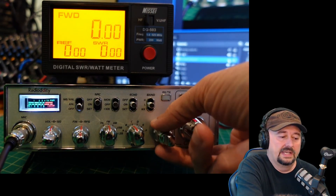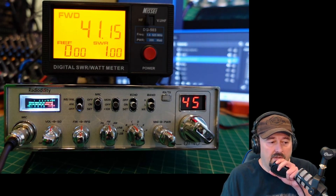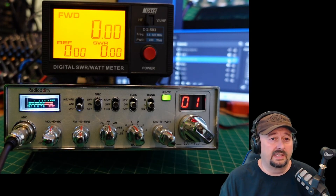Let me turn this all the way up — we are at 45. Check, check, audio. And you can see we are at 41.3 watts of forward power, which I believe is a little bit higher than the specification.